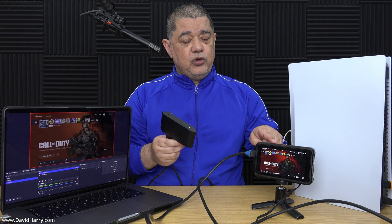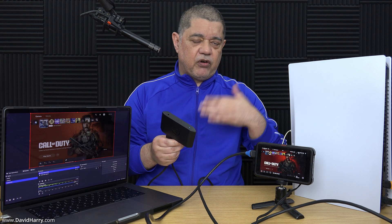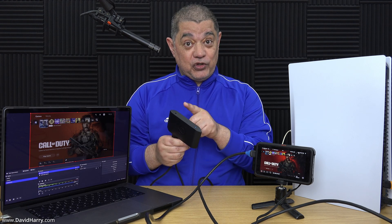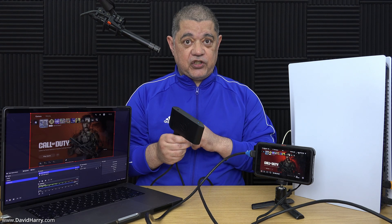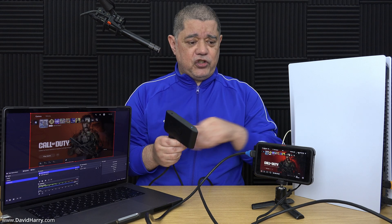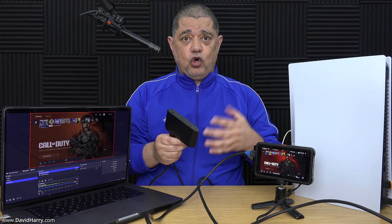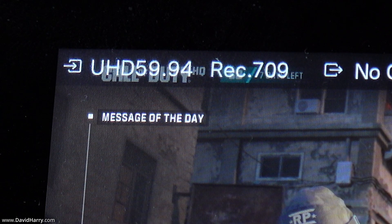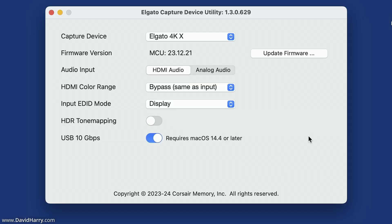I'm going to show you what it should look like using an Atomos Ninja — this is a Ninja V — and this does correctly record Rec.709 as the 4KX used to do before the Elgato software update on Mac Apple Silicon. I'm going to dive into the setup, show you the differences, and then come back with a summary at the end. This shot of my Ninja will show you that it is recording in Rec.709.